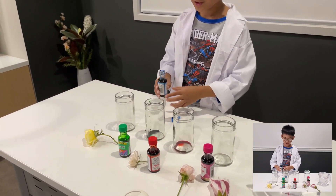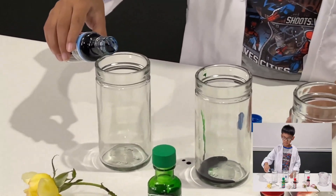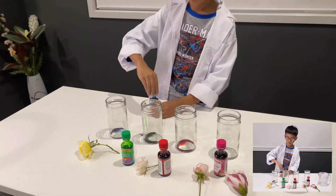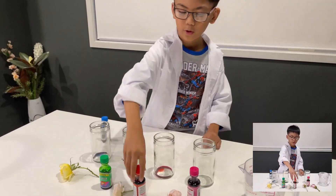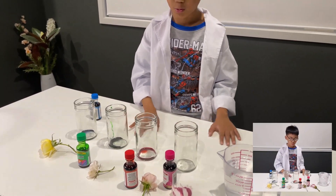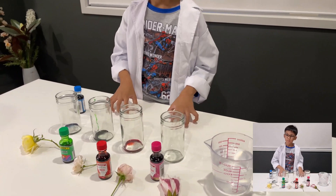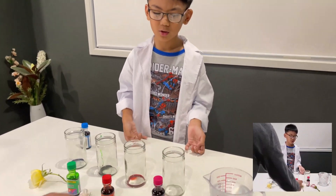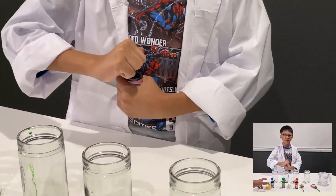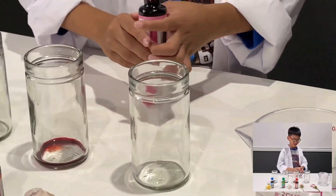So what's going to happen to the yellow flower if you dip it into blue color? It will turn green — my favorite color! What about the green color with white? It's still going to be green, because it's white. Red with pink — what would that turn into? A darker color — dark purple. And then pink with purple — what would that be? Pinkish purple? Let's see what happens. We're going to see what color the rose is going to be.